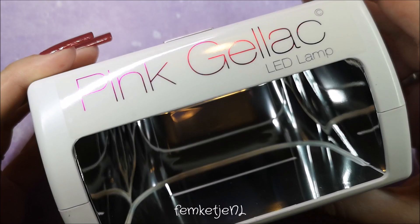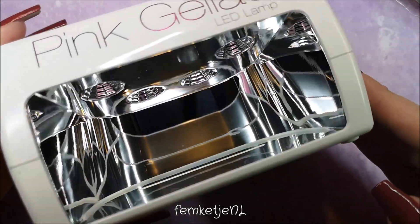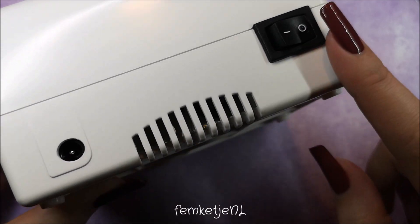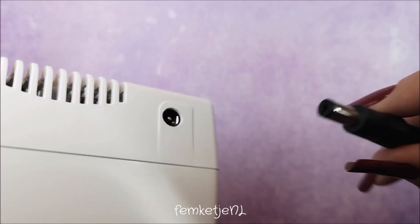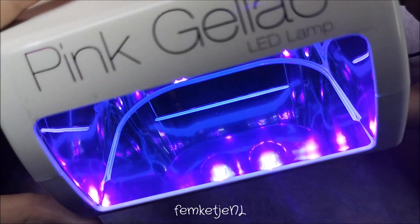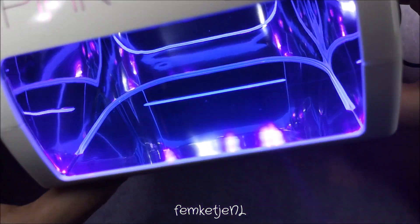The LED light — and it is an LED light, not UV, so you won't get any tanned hands — looks the same as the one I got about two years ago. It has an on/off switch and a port for the power adapter. You just plug it in, switch it on, and you're good to go. The button on top turns the light on; it beeps after 30 seconds and shuts itself down after a full minute.